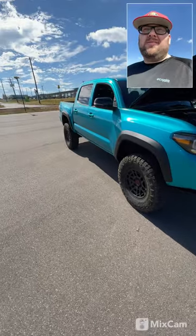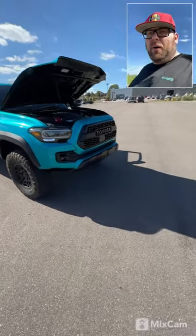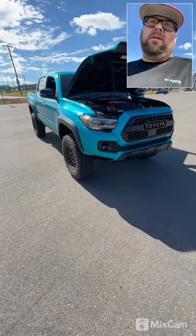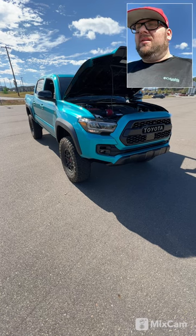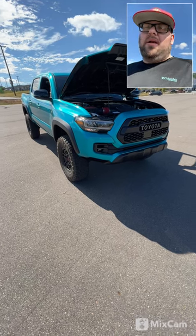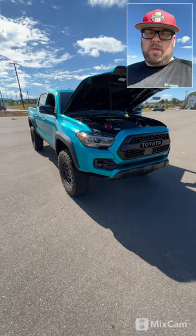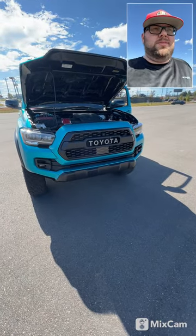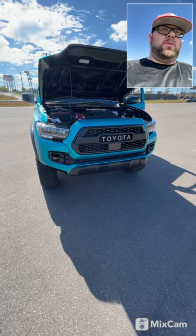I've got some rock sliders ordered for this thing, one of their front bumpers ordered for it, and their skid plate ordered to match the front bumper. The front bumper will be getting a 30-inch Amber Biodesigns light bar in it — it's already here. And a 10,000-pound Smittybilt wireless G3 winch going in it. Some cool stuff going on this truck.